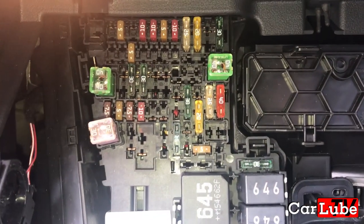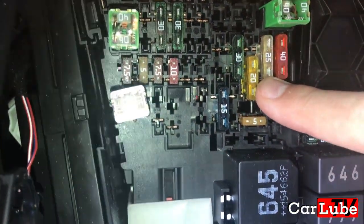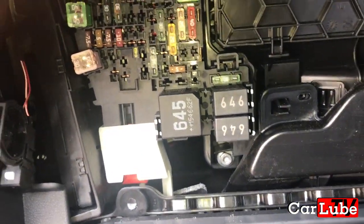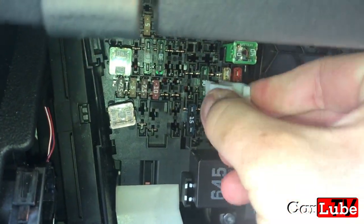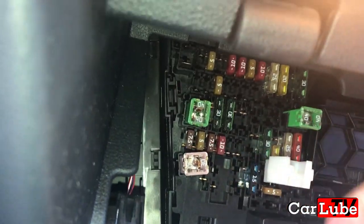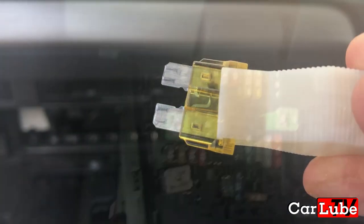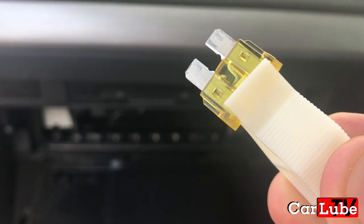Inside here we have the fuses. The one you need to change for the 12 volt cigarette lighter is this yellow one — the 20 amp. If I pull that out using the supplied tool — doing this one-handed with a camera is more difficult than with two hands — okay, we've got it. We pull that out and we can see that it has definitely blown. So that's why my cigarette lighter is not working.